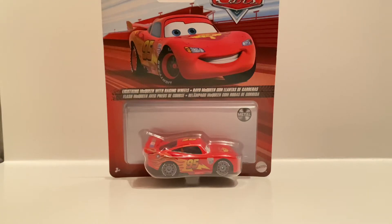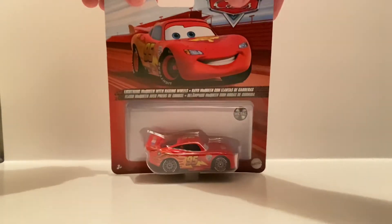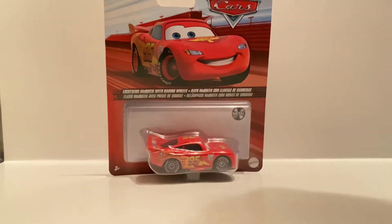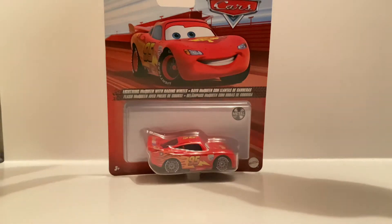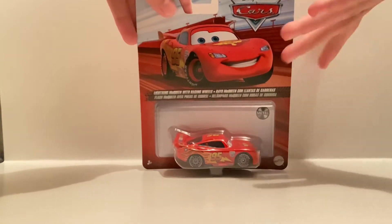What's going on everybody, welcome back to the channel where today I will be reviewing Lightning McQueen with racing wheels, aka World's Grand Prix, aka Cars 2 Lightning McQueen.